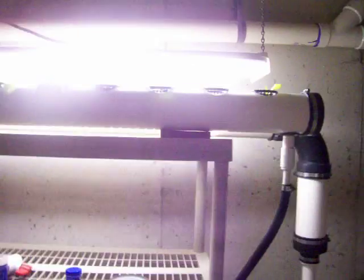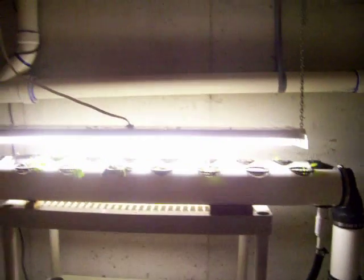Some of the other changes: I changed that light fixture. This is a more intense bright light. I might end up going with a couple more.